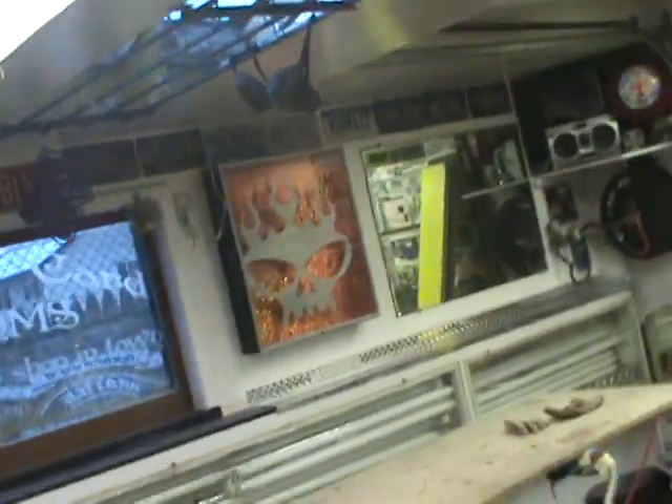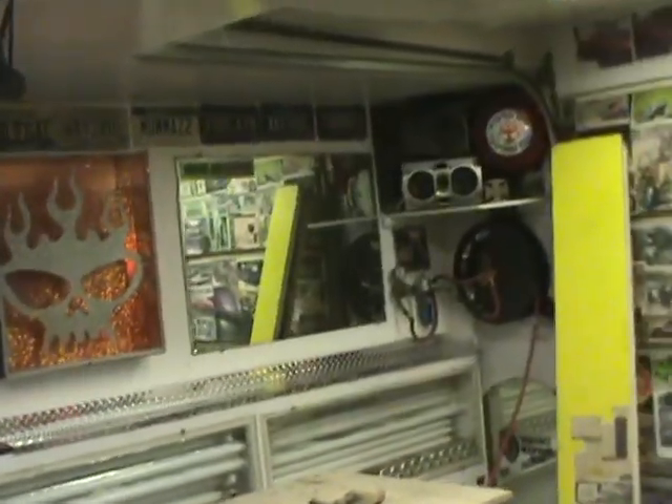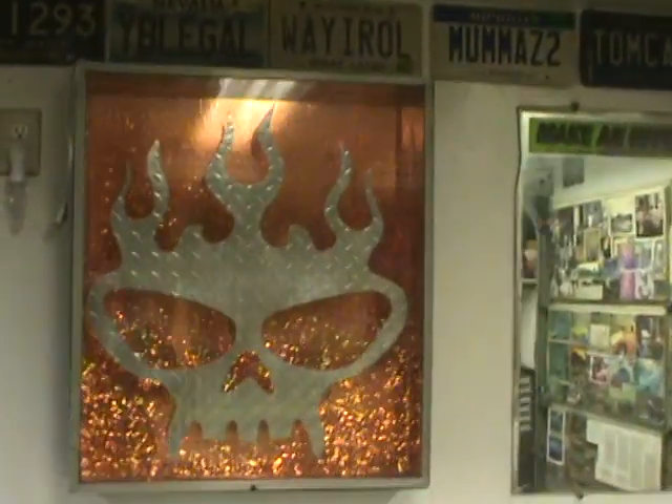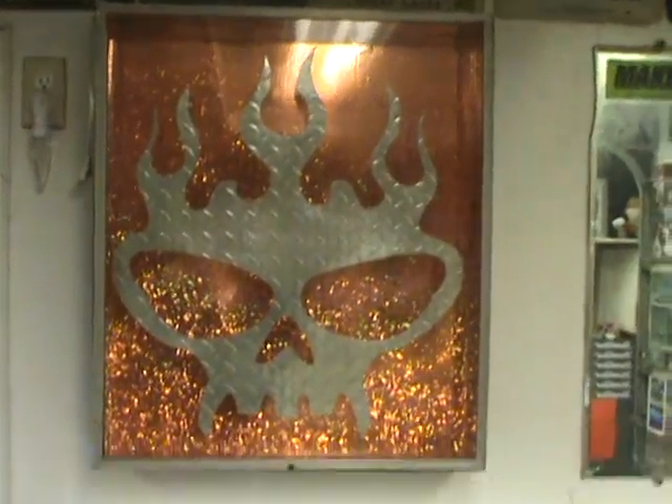Another episode of Ghetto Garage, Wildcard Customs, Paint Pimp, Wild-Eyed Northern Boy — all of the bum.